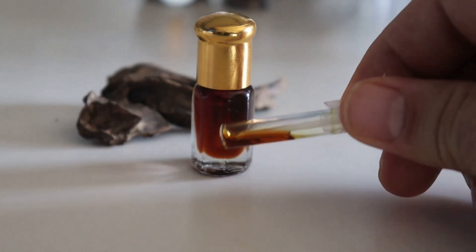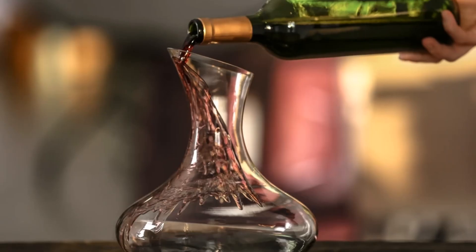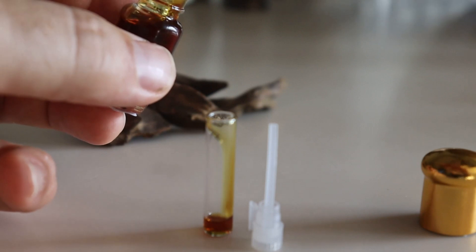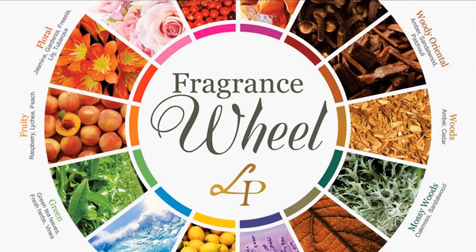Uncork it from time to time until the profile matches your taste. Similar to how connoisseurs decant their vintage reds, this process allows the buildup of metaphorical tannins to escape, and the flavors of the oud to blossom.